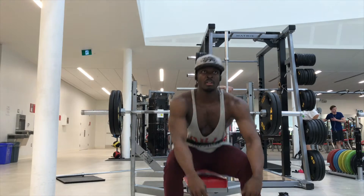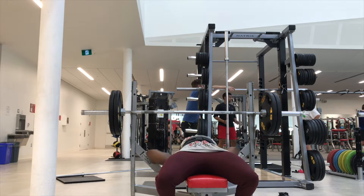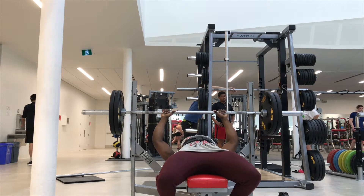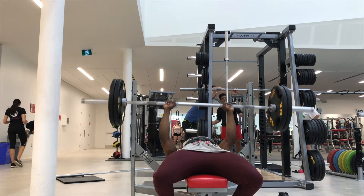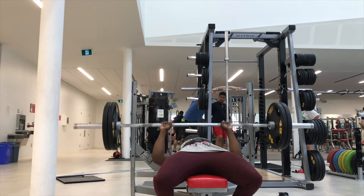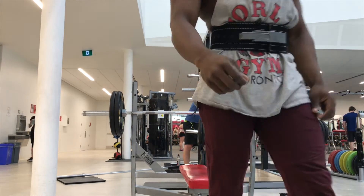Let's get right into it. What you're seeing here is my bench work — I've already warmed up at this point. I'm hitting 225; not sure how many reps I got here but we'll see. Recently my bench has been feeling really good. I bench twice a week right now, split with shoulders. Today is a chest-first day, and that set went pretty smoothly for five reps.